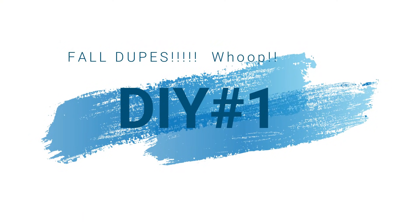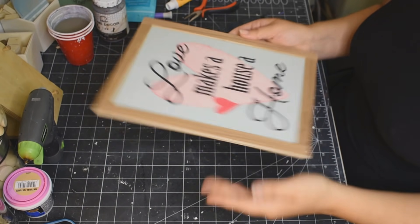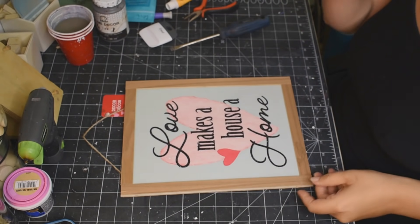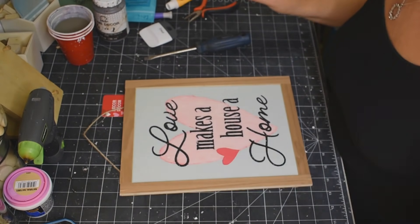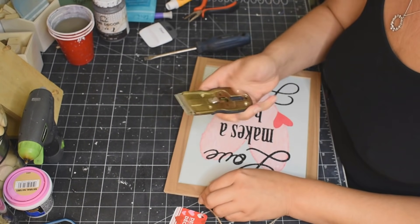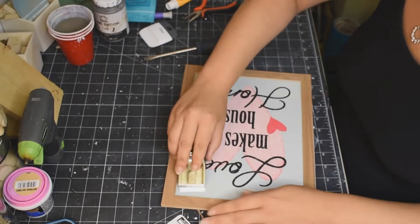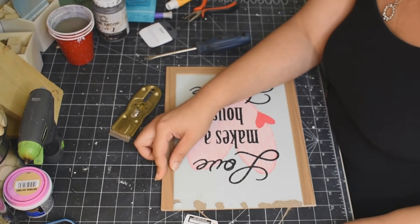All right you guys, DIY number one. So you can see this from Kirkland's — check out the price, 50 bucks. So I am taking this decor piece that was from Valentine's Day and I'm just going to pop the frame off. I'm just using my scraper, prying it up and it came off pretty easily.